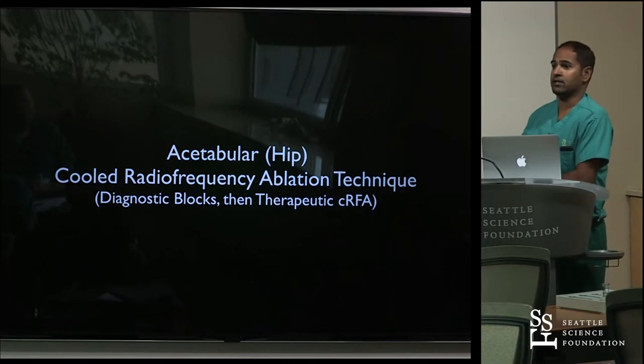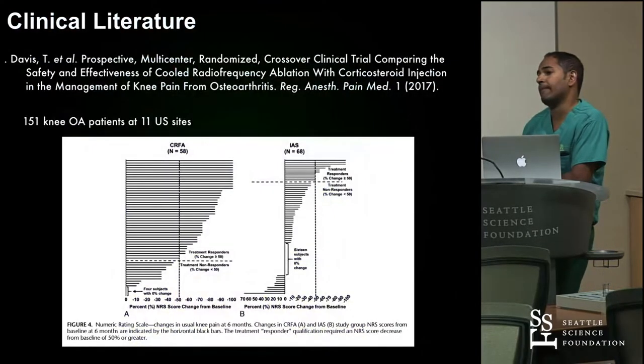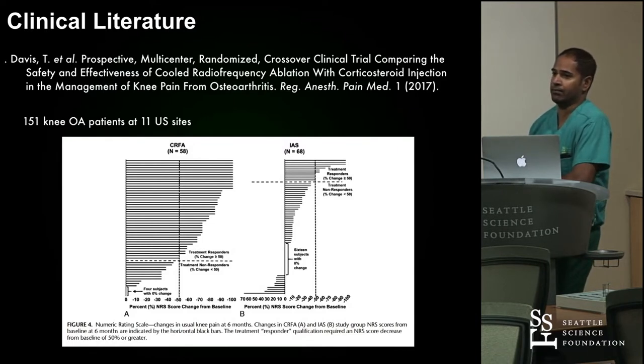Regarding whether a diagnostic block is necessary: I think it's important to do that diagnostic block early on. You don't want to start lesioning without having that information. Have I had a failed diagnostic block? No. I can understand why people would say 'do we need it if 100% of the time we're moving on to cooled RF?' But it just takes one case where it was unnecessary or caused a motor neuropathy. So I'm erring on the side of caution and still doing a diagnostic block before any neuroablative procedure.